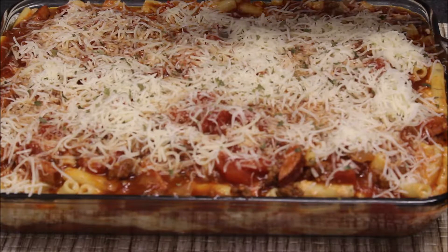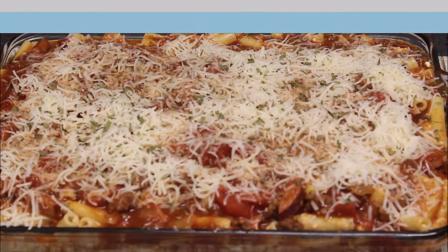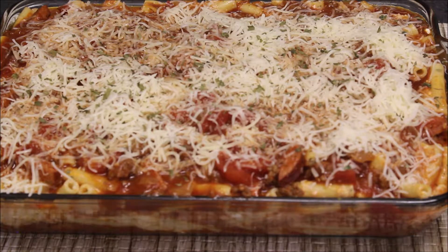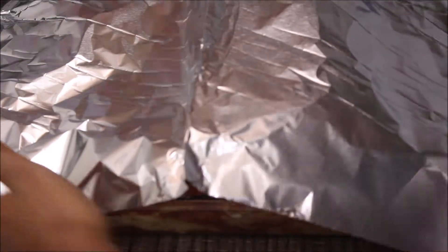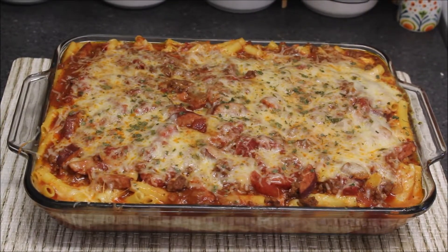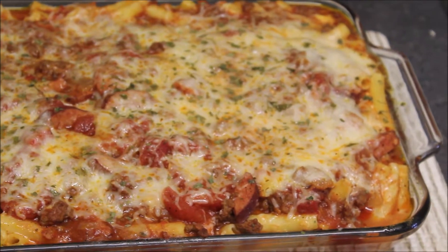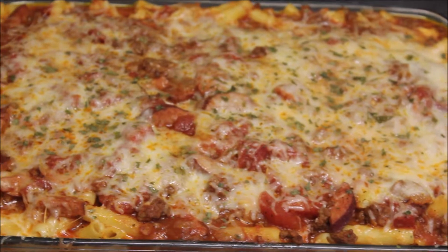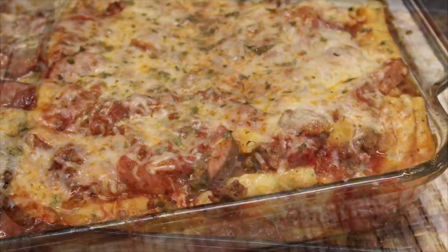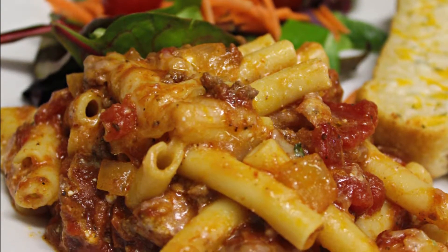I'm sprinkling a little parsley over the top mostly for decoration. I'm loosely wrapping foil on top, leaving some space so the cheese doesn't stick. You can also spray the foil with non-stick cooking spray. I'm putting this in the oven at 375 degrees for 20 minutes. And this is the finished dish — it was so good! My kids loved it, my husband loved it. My nine-year-old said it's basically like spaghetti and lasagna had a baby. Let me know if you try this recipe, give me a thumbs up, and please subscribe — until next time!